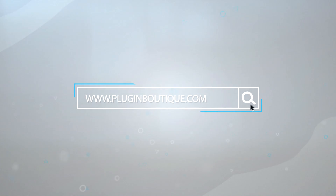BPB's Musikmesse 2017 coverage is sponsored by Plugin Boutique, the place for music plug-ins.